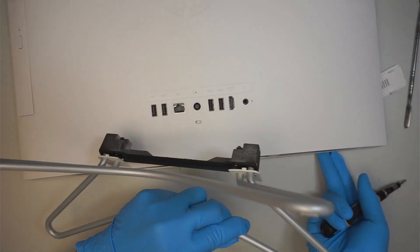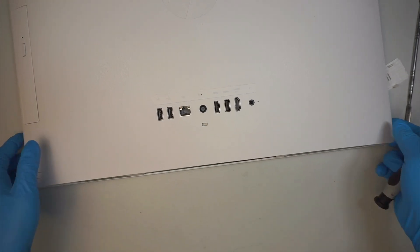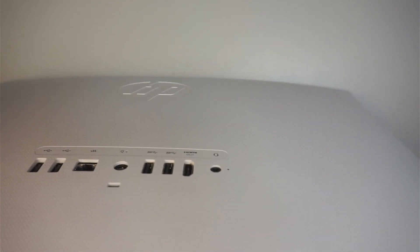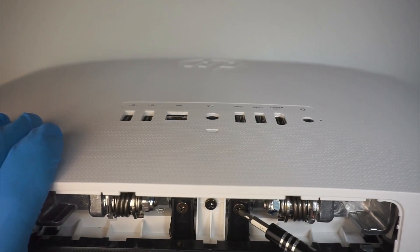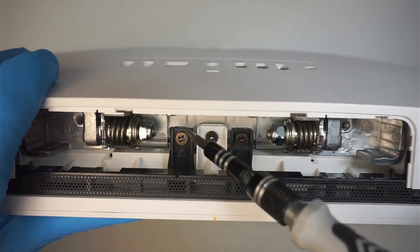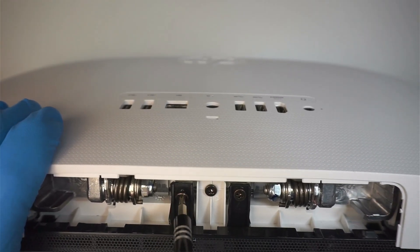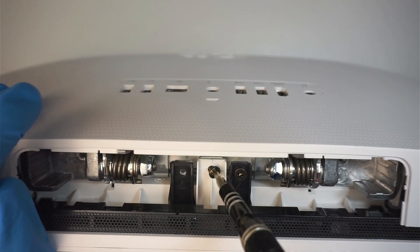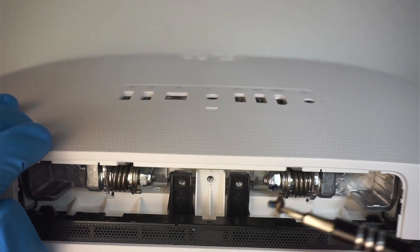Once I've removed the stand, I'm going to remove the three screws — you can see there are one, two, three — which are holding down the LCD screen and the front speaker panel. So all three of those screws need to come out.